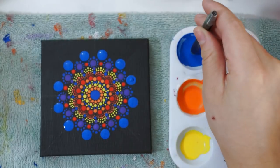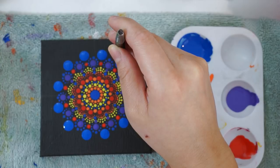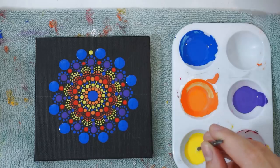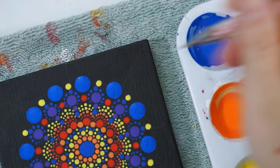As you guys can see, the red and blue are really standing out against each other, and I really like it. Once the blue dots are done, I'm then going to go in with the yellow and add it in, just to help balance out the center. So I'm going to add it right over the blue dots that we have.